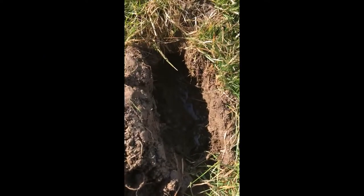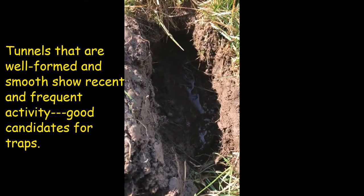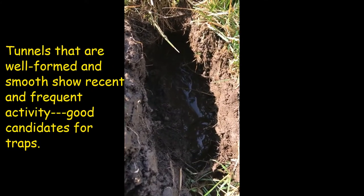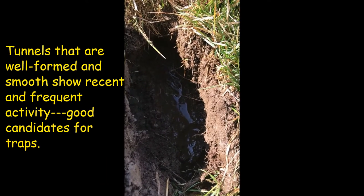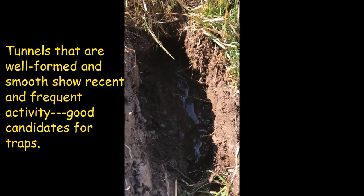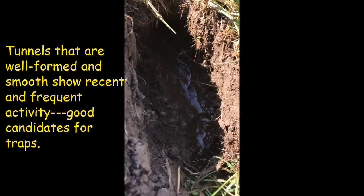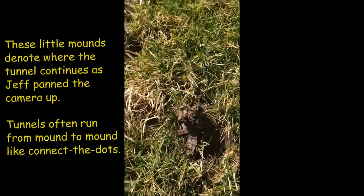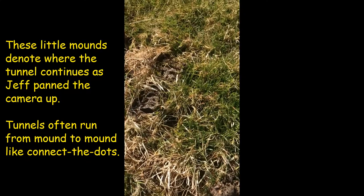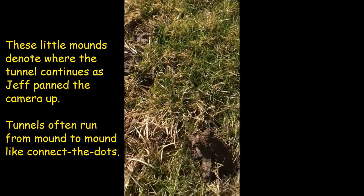I opened up the tunnel a little bit and you can see the water in the bottom of the tunnel — that's normal for star-nosed. They're semi-aquatic; they have no problem in super wet ground. You can see the bottom of the tunnel is nice and smooth where their bellies have been rubbing through it, and then you can see just a little bit of dirt that's popped up on the surface, which is normal for the star-nosed.